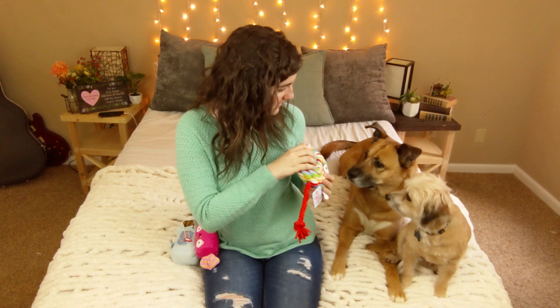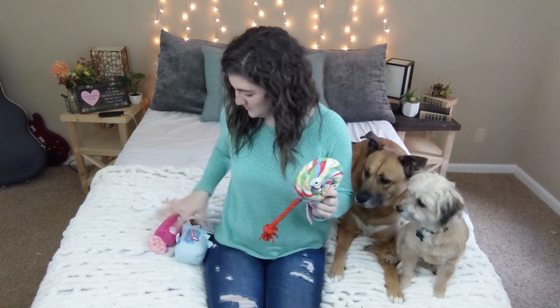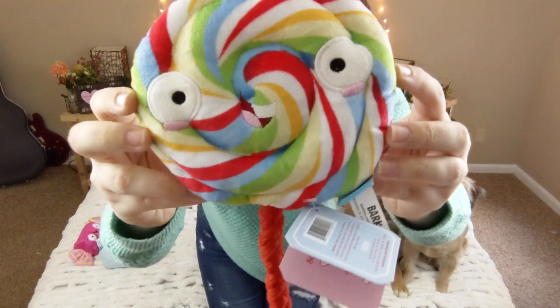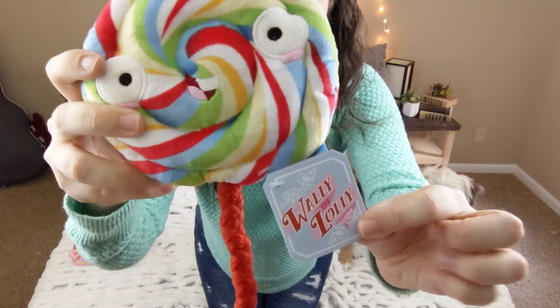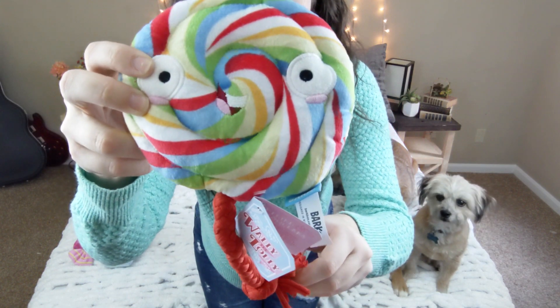This looks so cute. It's called Wally the Lolly and it looks like a lollipop. It's got a rope as the handle and it says it's got a disc squeaker and t-shirt rope. Grab the soft and stretchy t-shirt rope for tug of war. Oh yeah, it is tuggy. She started trying to take it from me — let me show it to you before she steals it. It's so cute, Wally the Lolly, and you can see the rope there.